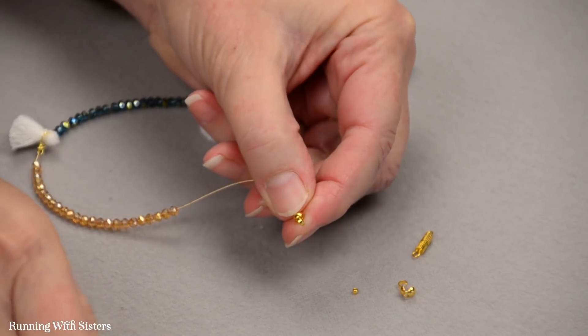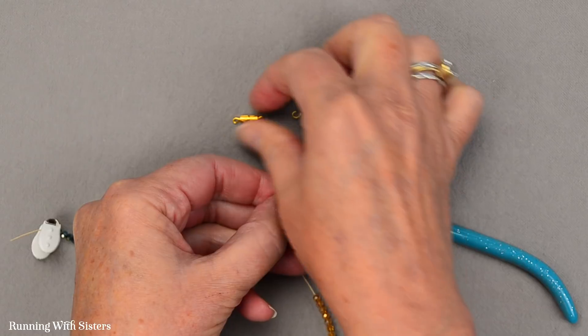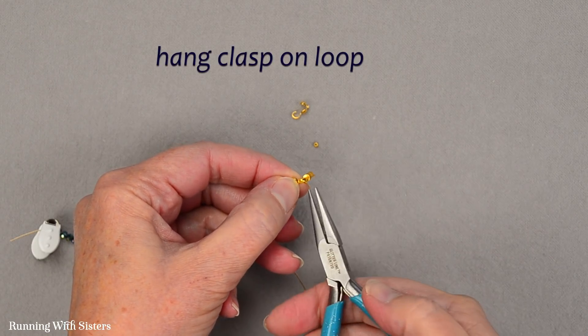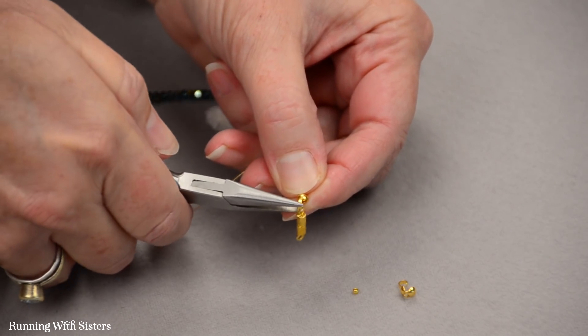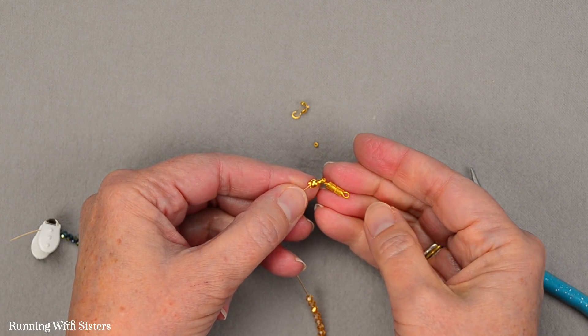Then I pull the crimp bead into the clamshell and use my chain nose pliers to close the clam over the crimp bead — now it looks like a little gold bead, but it's a stopper and it won't come off. Then I use my chain nose pliers to open up the little loop on the clamshell, hang my clasp on there, and close that back up nice and tight. So there's our clasp on one end.